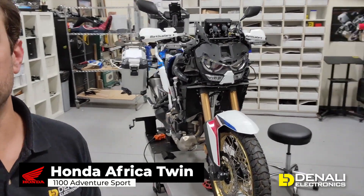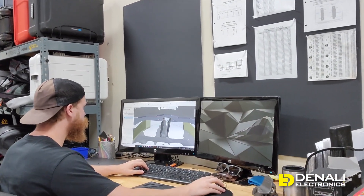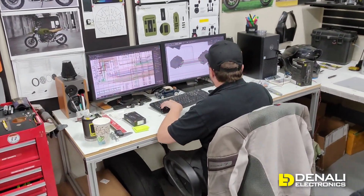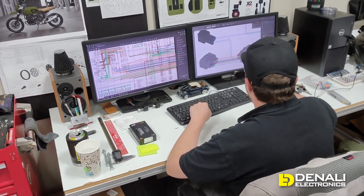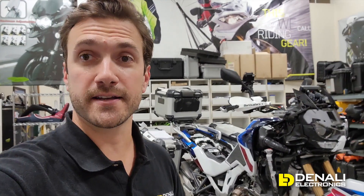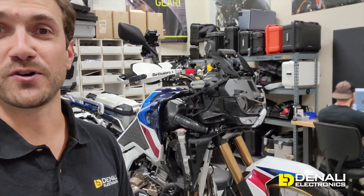Behind me in the design lab today is an Africa Twin 1100 — this is the adventure sports model. Over here we've got Ned, who's working on the hard parts: light mount, horn mount. You can actually see we got a 3D scan of the bike to make sure all of our connection points are spot-on. And behind me the other way we've got Greg, who is working on all of our wiring adapters, familiarizing himself with the vehicle wiring diagram so we can make all of our plug-and-play adapters for hooking up accessories — most notably the Denali accessories, from turn signals to DRLs to brake lights, driving lights, and all the controllers that control them.